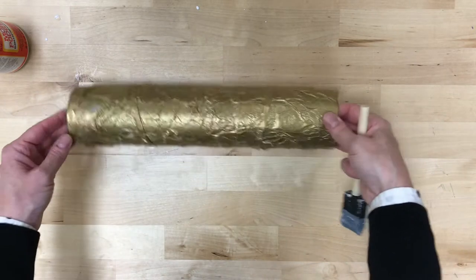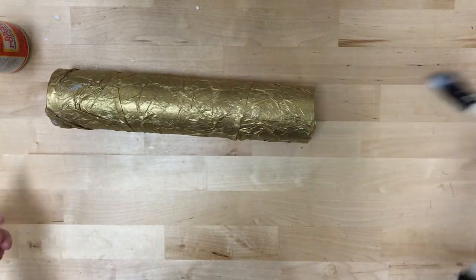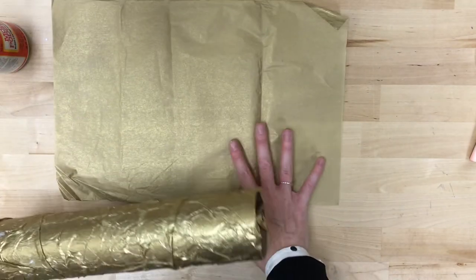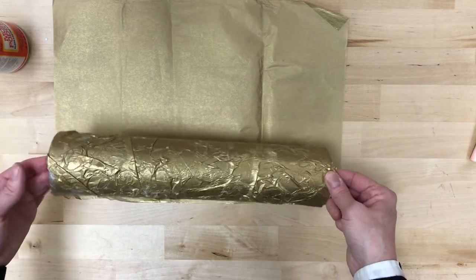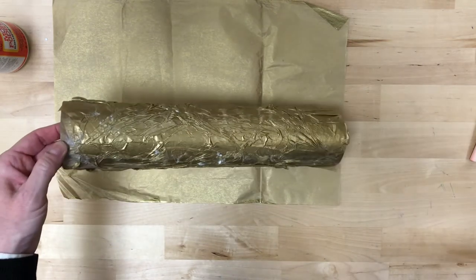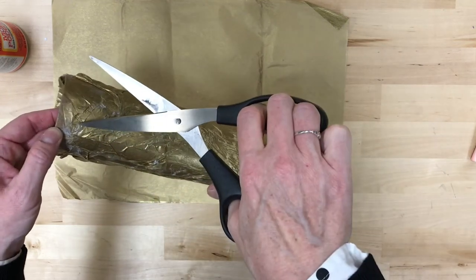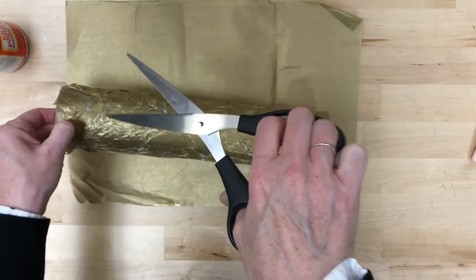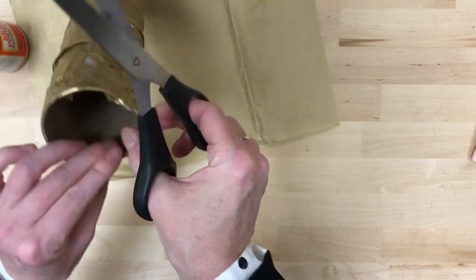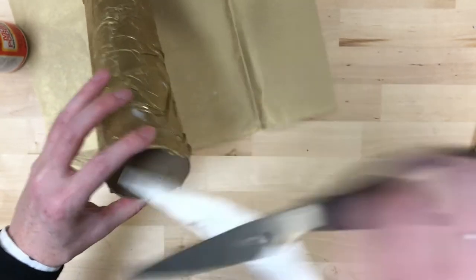Now that we have this lovely sort of golden burrito, we are going to do the same thing all over again. So we'll grab that next sheet of tissue paper. You can see some of the glue is kind of coming through already, so that'll do part of your work for you. I want to make sure that I keep track of where those holes are, because I'm going to need those later.